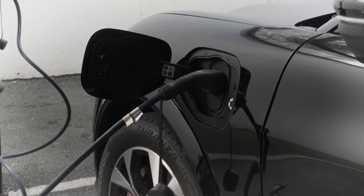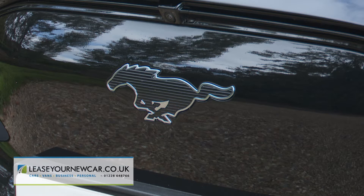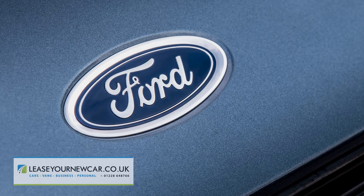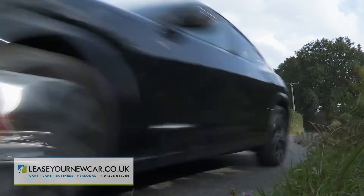Electric cars are often rather dull, but this one, Ford's Mustang Mach-E, very definitely isn't. The use of that famous name and the styling cues that go with it has certainly divided opinion, but it's also inspired the Blue Oval brand to give this family-sized sporting SUV a charisma its obvious rivals lack.